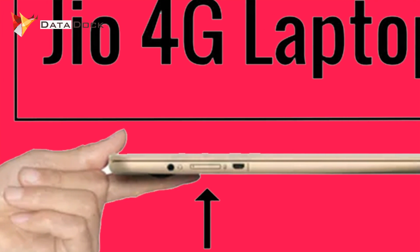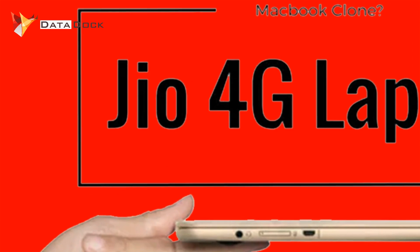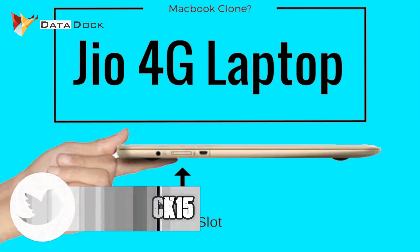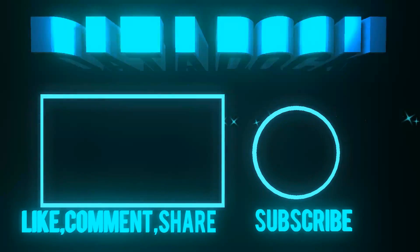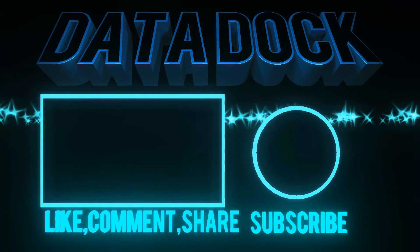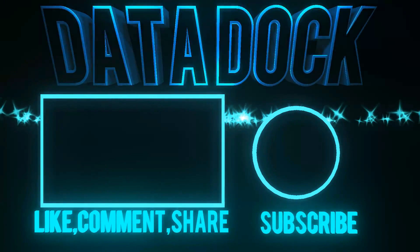This was the latest information about the Reliance Jio 4G VoLTE-enabled laptop. If you liked today's video, hit the like button and subscribe to DataDog for more videos and updates. You can follow me on Twitter as Data15 and like the Facebook page as DataDog. Share it with your friends and don't forget to subscribe. This is your host Amit from DataDog. I hope to see you in my next video. Bye bye!